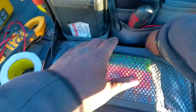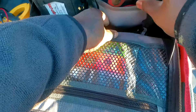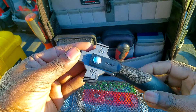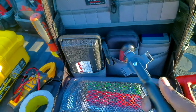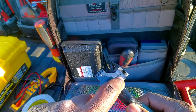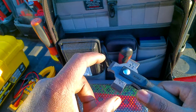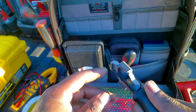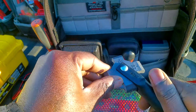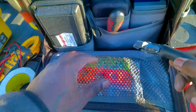Under here I have a Malco fin comb for AC condenser fins. It tells you how many fins per square inch — 16, 12, 20. I find I use 16 the most. It's rotatable so you have 18 as well, for working on air conditioners.